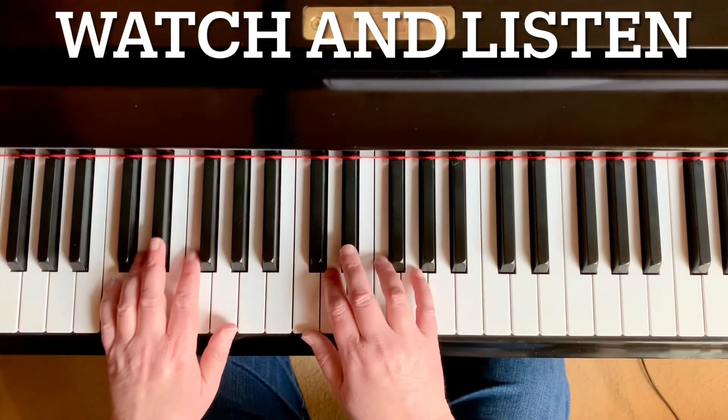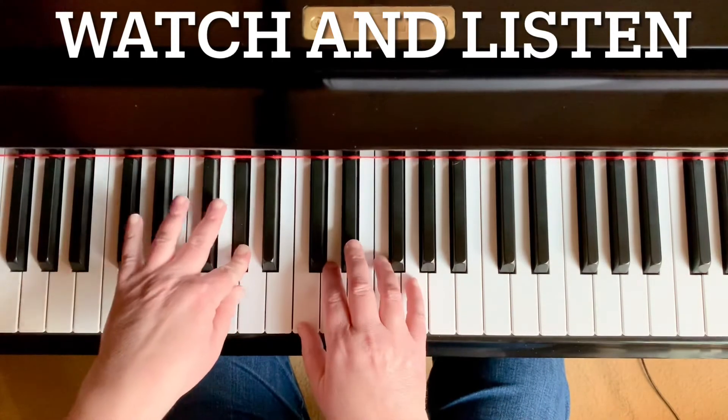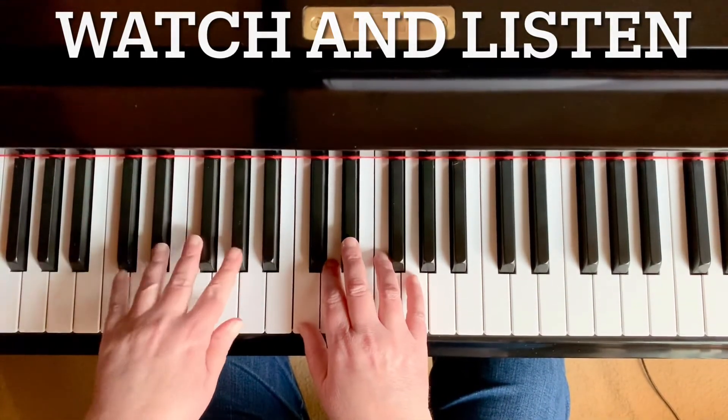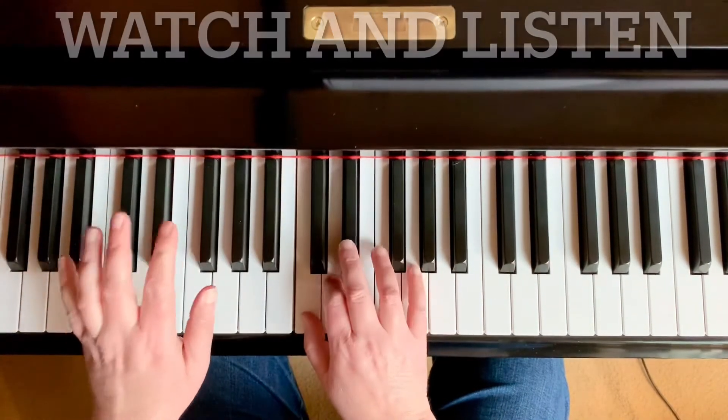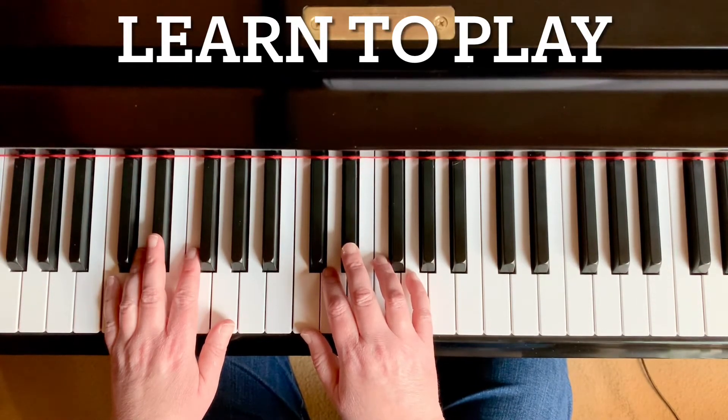Line three of Shadows sounds like this. It's very familiar, right? It's a lot like line one. In fact, the first two measures you already know. Let's play them together. Remember that those accent notes in the left hand should be louder than the right hand.